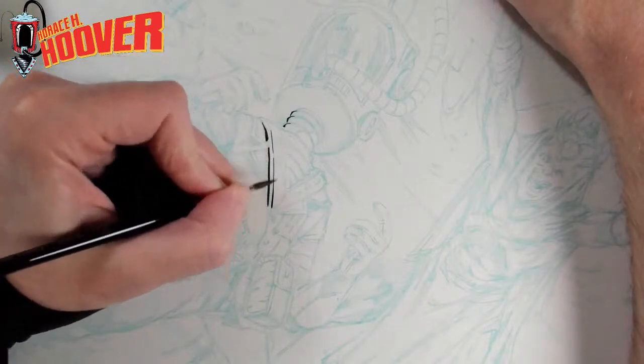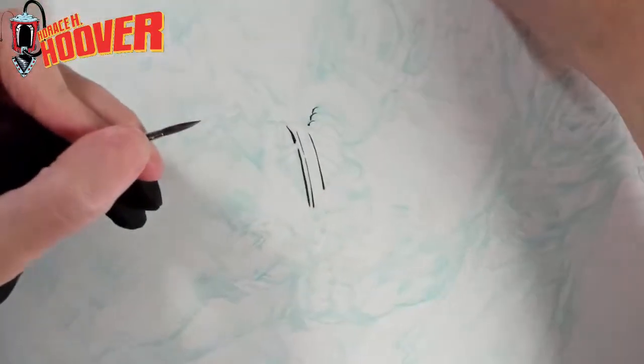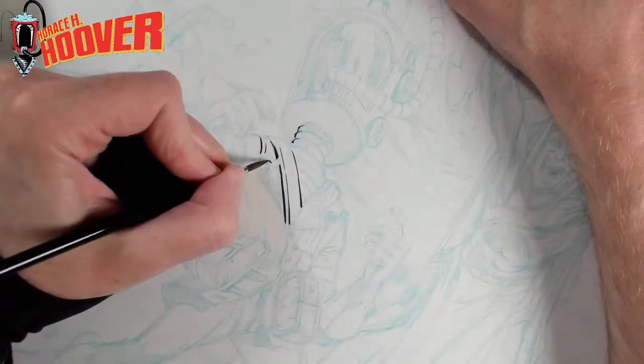I want to make sure I get him nailed down, at least to a certain degree. It's going to be a story. I don't know if these are just going to be posters connected to a story or a cover.